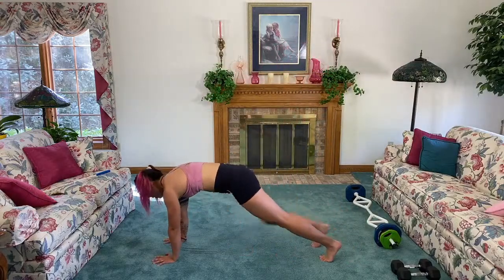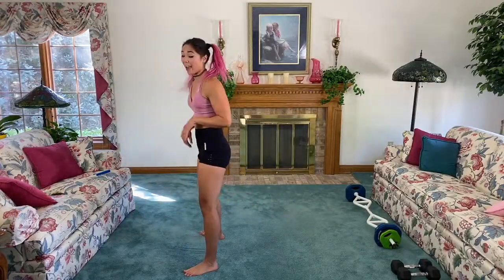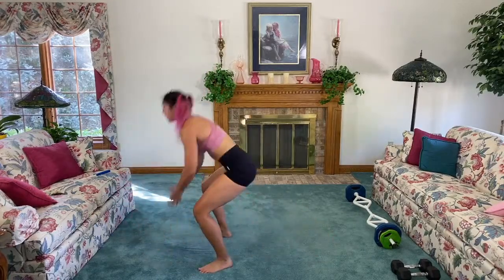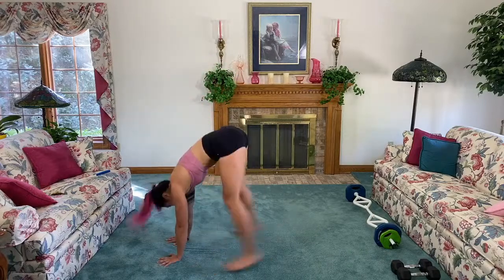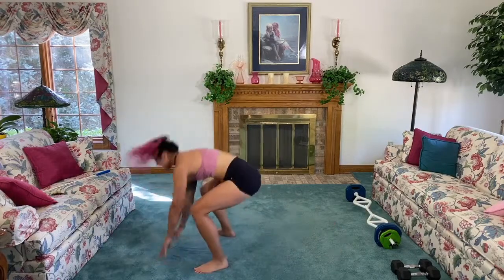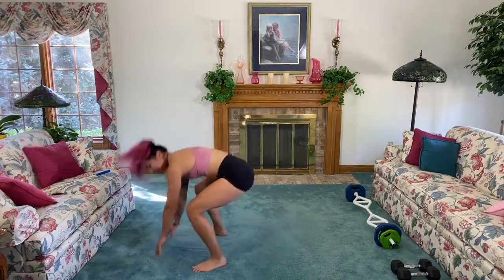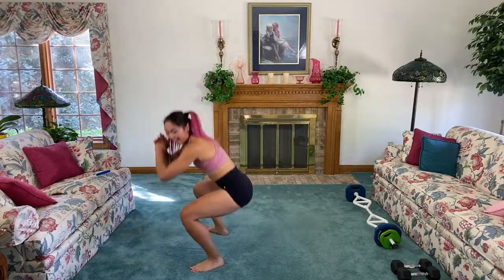Come into plank position, hands on the shoulders — drive in, bring it back, come up, squat. Come back into the plank, let's go — in, back, up, squat. Notice how when I squat I have a nice flat back. Use your core to bring your feet up. Once you get the form down you can add speed, but make sure you get the form down first. Twenty seconds — it's gonna be a great day!